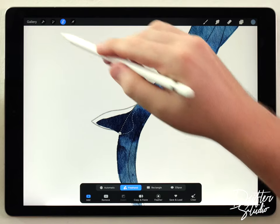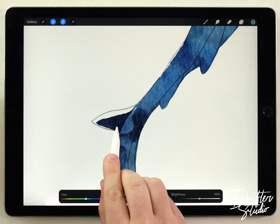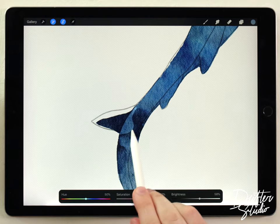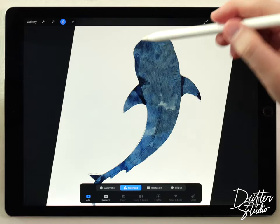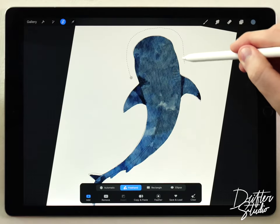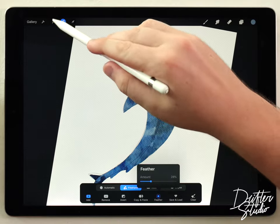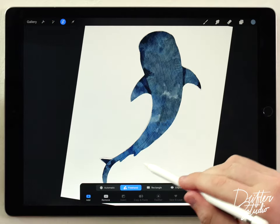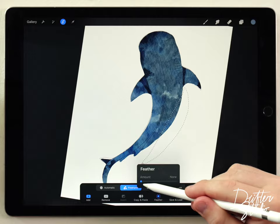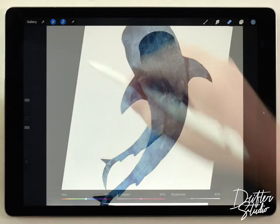For the tail I already have a random dark splotch there, so instead of adding shadow I'm gonna add a highlight to define the edge — I'll select that edge, go to Hue Saturation and Brightness, and lighten it to give more contrast. I also want to add shadow to the nose, making a selection, feathering it out, and darkening the tip and side of the nose.